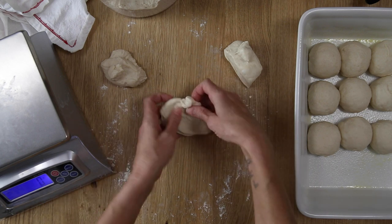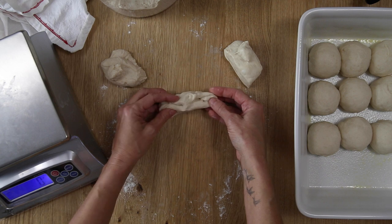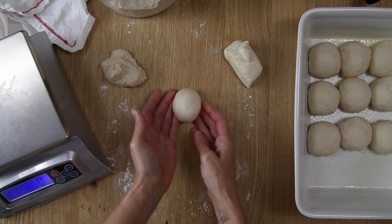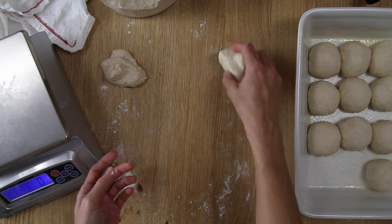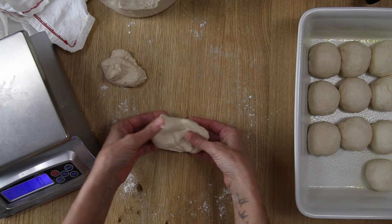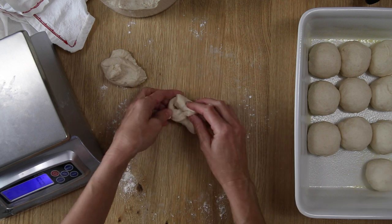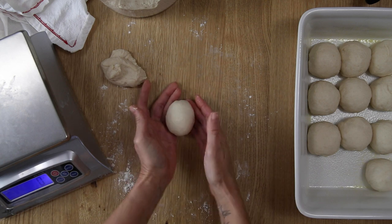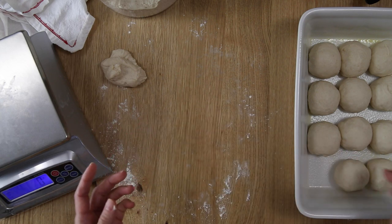Each portion should weigh about 65 grams. If you don't have a scale, press the dough gently into a rectangular shape and use a bench scraper to eyeball 12 equal portions. Have your surface floured just a little bit — not very much, because the dough is a lower hydration and shouldn't be very sticky. Take each portion and roll it into a ball shape by pulling up the sides, pinching them together, turning the dough over so the seam is on the work surface, and gently shaping it into a ball with your hands. Place each one into a 9 by 13 inch baking dish lightly greased with olive oil or butter.